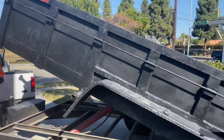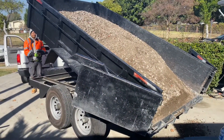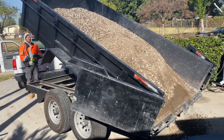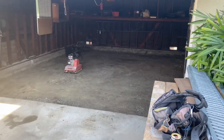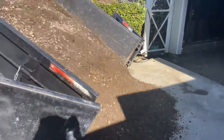We took about two or three loads of concrete out and brought back base each time. There's my little brother Jano dropping the base, getting it ready for the pour. We compacted it down a couple times.